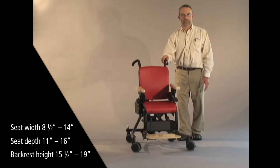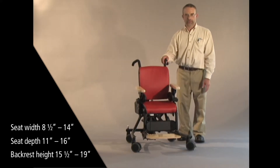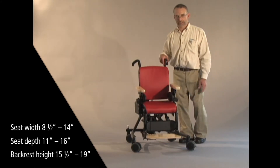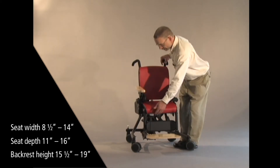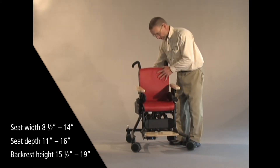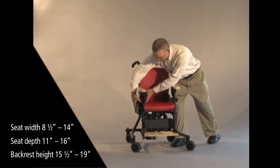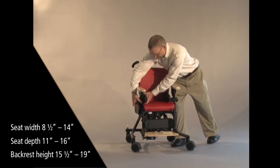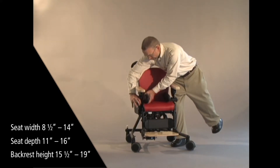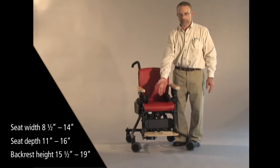Many therapists have asked what adjustment range we have in the medium-sized chair. So to demonstrate that, I'll put it at its smallest setting. With the seat depth all the way in, the backrest all the way down, and our hip guides adjusted all the way in laterally, we have a seat area that is 8½ inches wide by 11 inches deep.